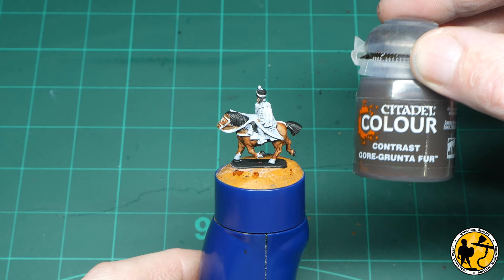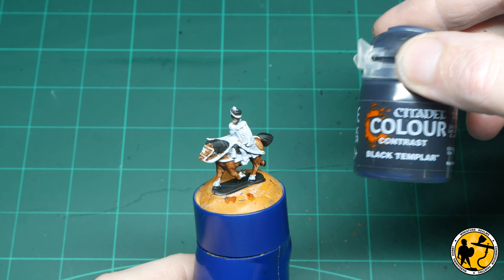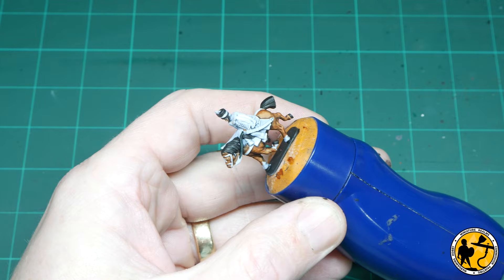Next up, I'm using Gorgon de Fur to paint the stock of the carbine. Then the other black in the Contrast range — Black Templar. I'll use that to paint the horse's reins and the sabre tash, the cartridge box and bits and bobs like that, boots, etc.